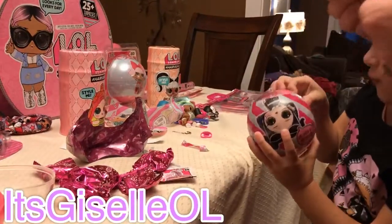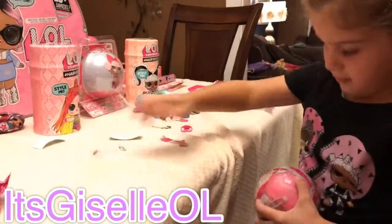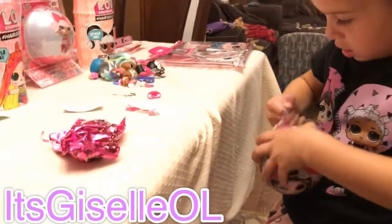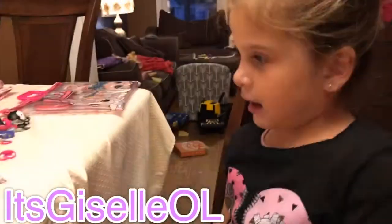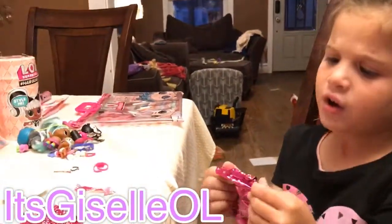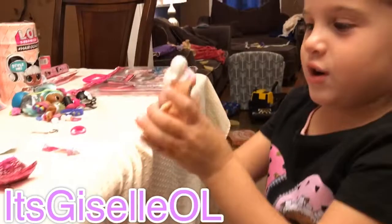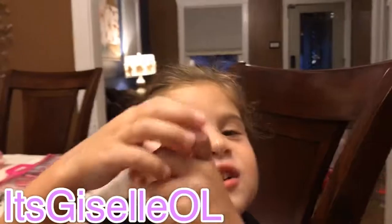I need help — these guys are so hard to open. I need these. I never got unicorn. Mommy, I got unicorns!